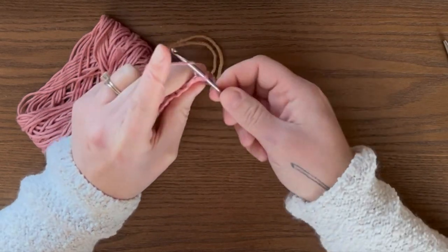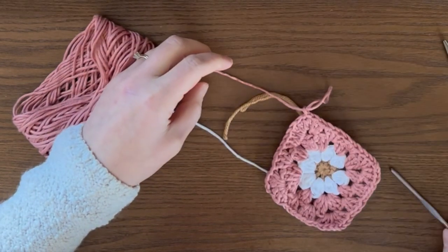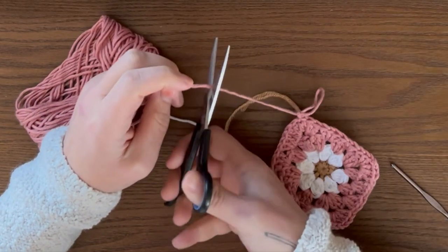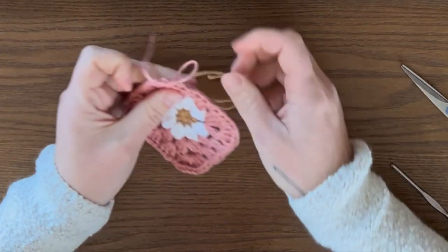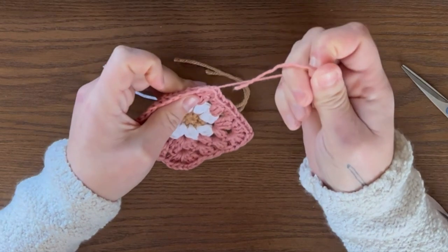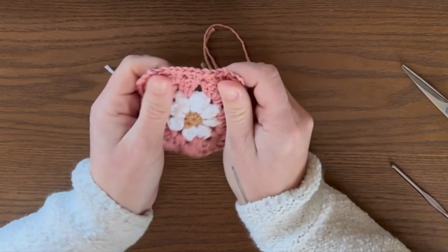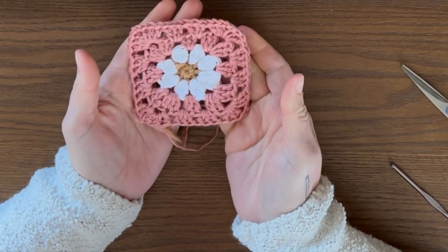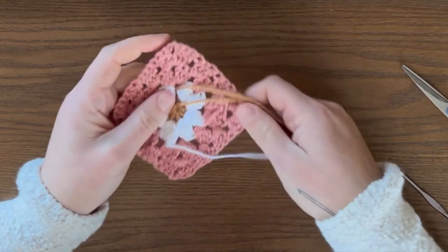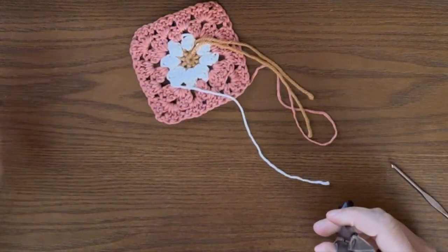Slip stitch, then yarn over and pull through one more time. Cut your yarn, pull it all the way through to secure it. Shape it how you need to. Now we're going to turn it over and weave in our ends. Cut this strand here because we wove that in during the chain.